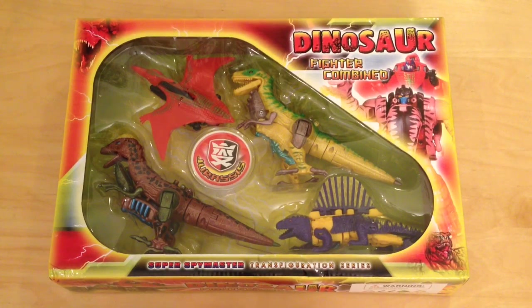Hey guys, welcome back to Jurassic Collectibles. Today we're going to be taking a look at this set — it's a dinosaur fighter combined robot transforming set. This is a very cheap knock-off set to obtain, and wait a minute, what's that? Is that concept artwork from the game?